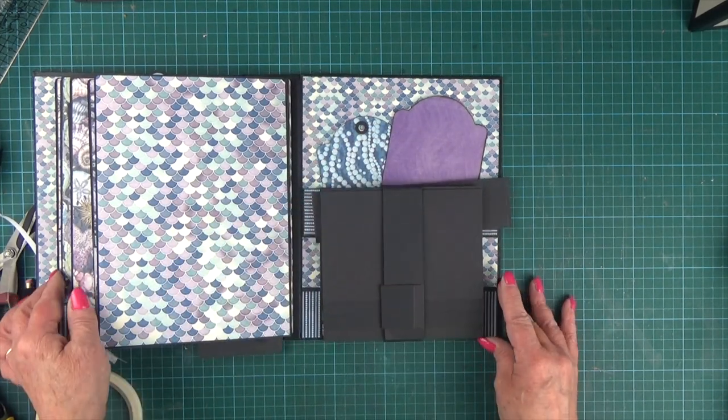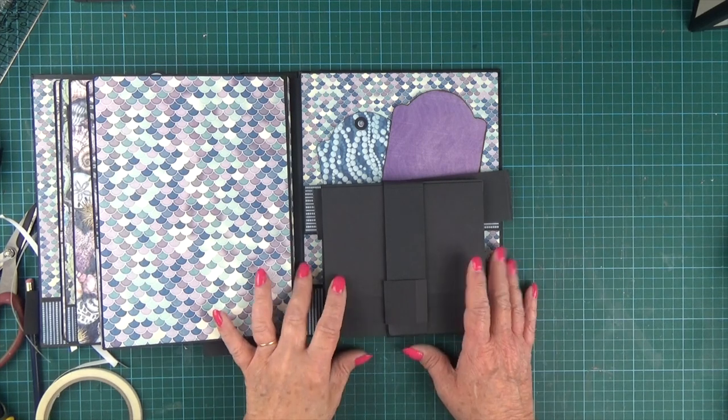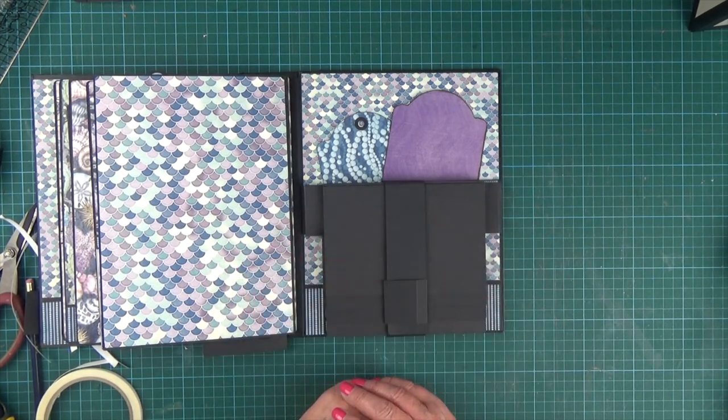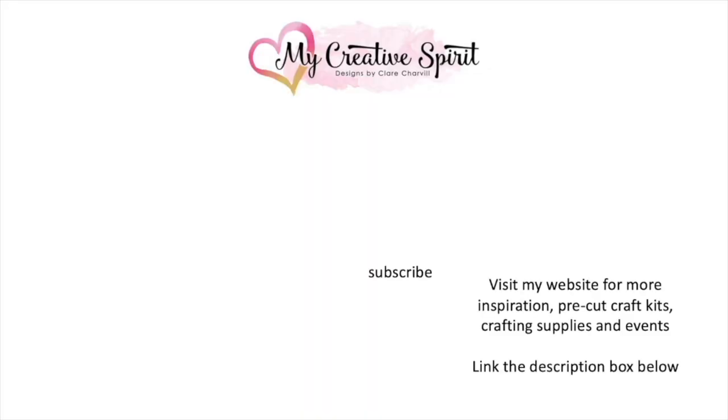I hope that's inspired you. Thanks very much for watching, and happy crafting.